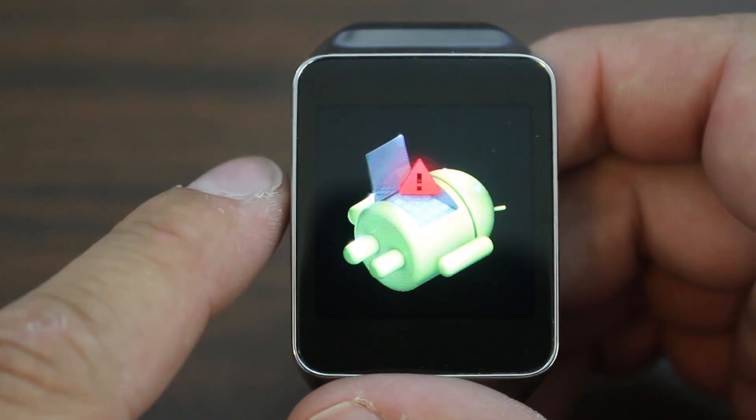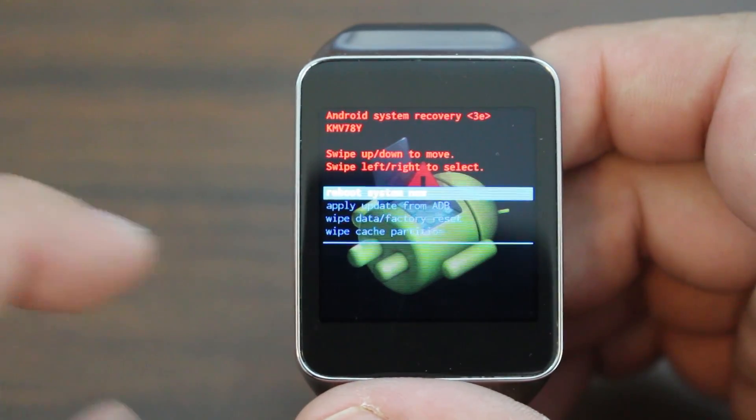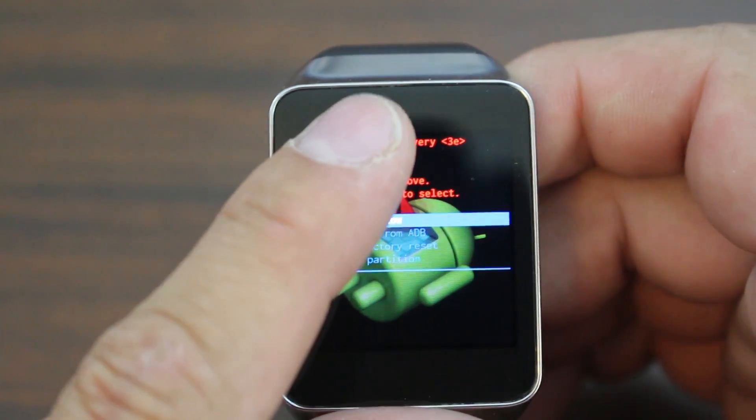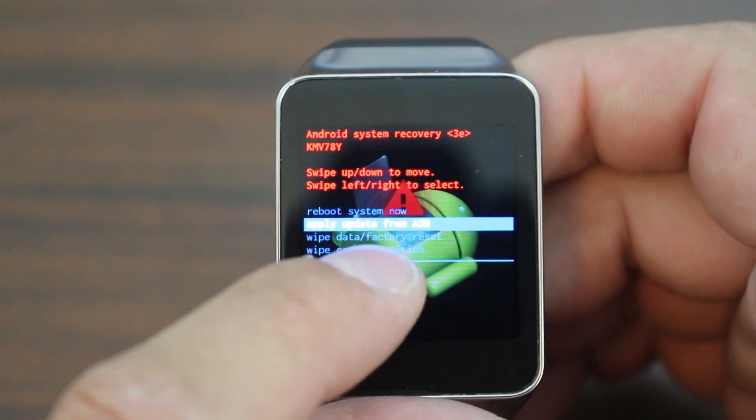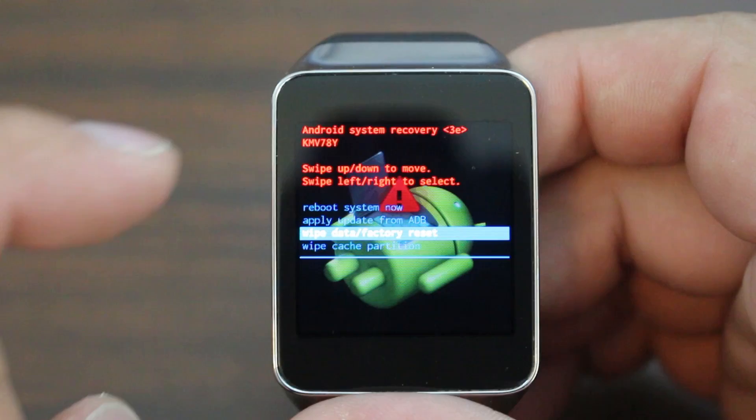If you've ever reset any of your Android devices, it looks just like this. Just tap once and there you go — there are the menu options. So we're just going to swipe down and swipe down again, and then it says wipe data factory reset. Swipe across.